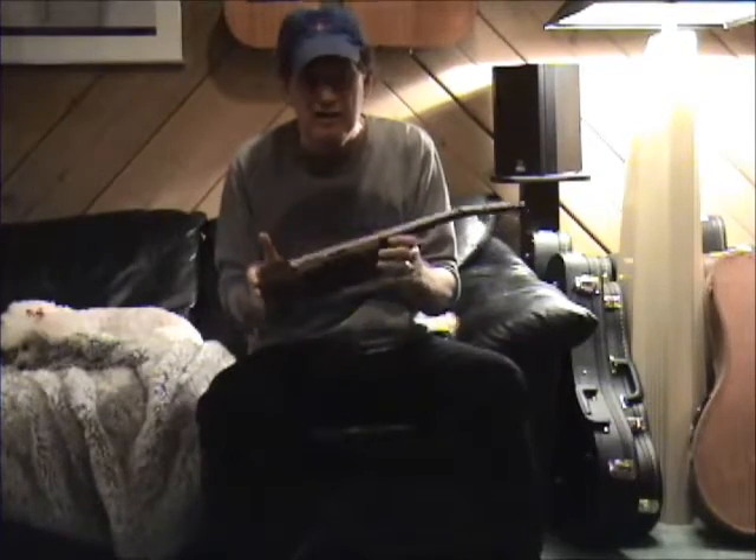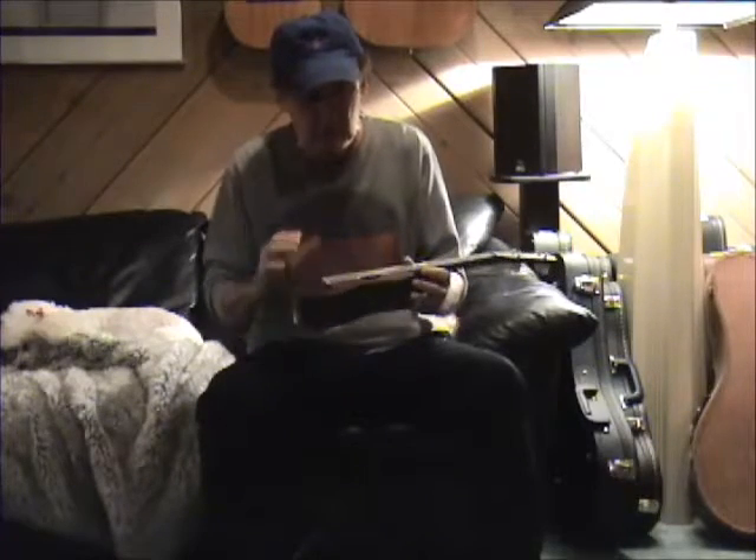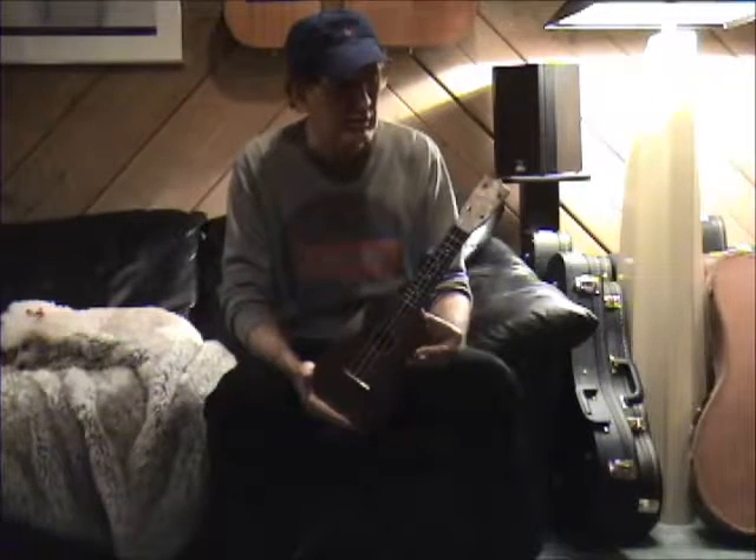It's an all-mahogany ukulele. The wood is absolutely gorgeous, and even more importantly, something about old wood just makes for great tone.